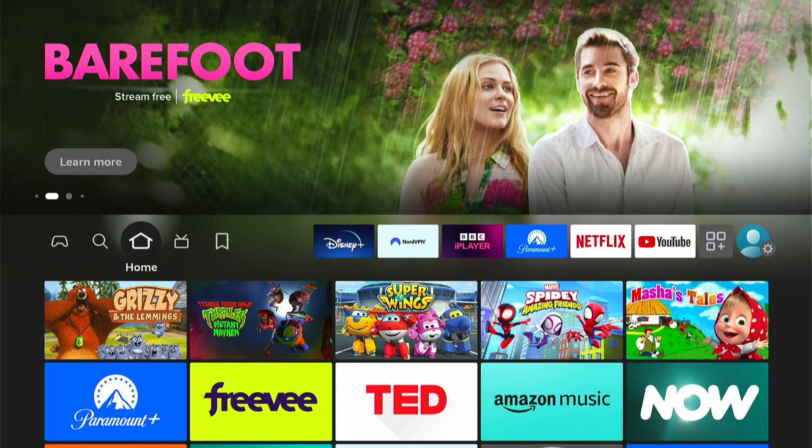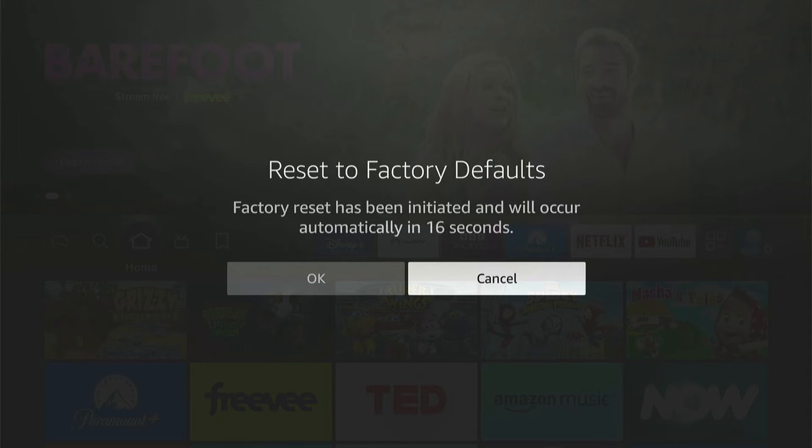This pop-up should appear and you'll be able to select OK. However, I'll press cancel in a moment because I don't want to factory reset my Amazon Fire Stick. But as I say, this should be the last resort.